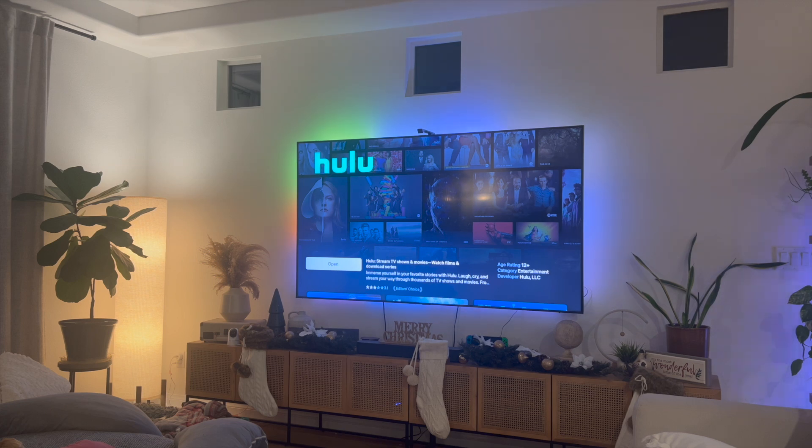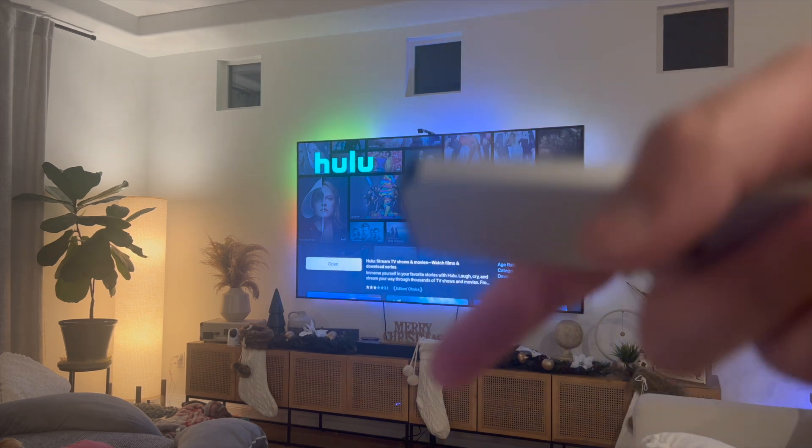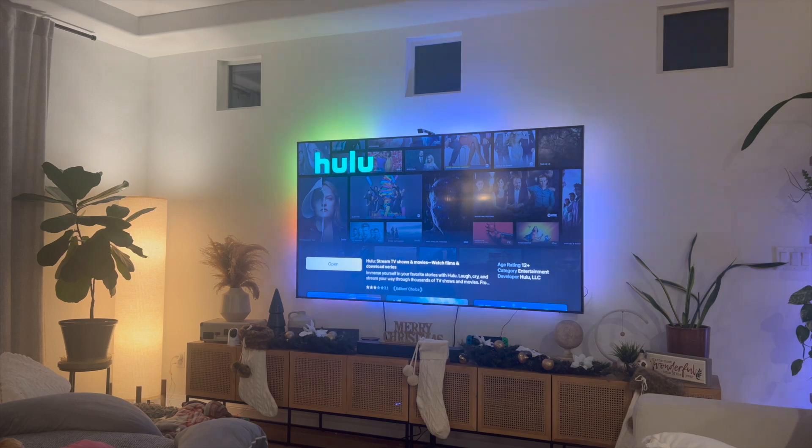So that right there guys is the best and easiest way that I know of to actually go ahead and open up Hulu on your Apple TV. If you guys know of a better or easier way to actually do this, let me know in the comments down below. I would love to know. But thanks so much for watching everyone, and I'll see you guys all in the next video.